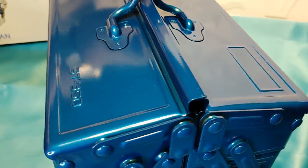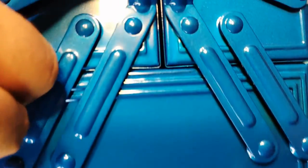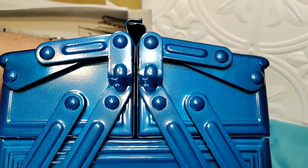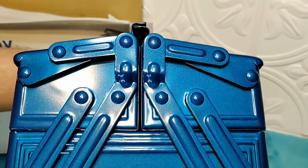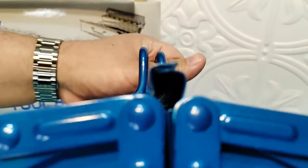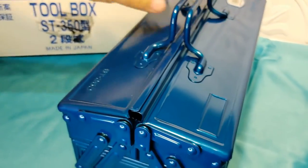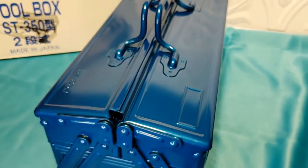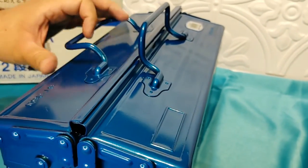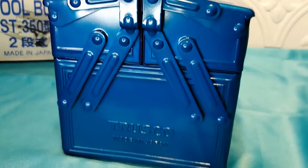Someone made a comment about this gap up here, saying dust can get inside. I was like, really? Like you vacuum seal your tools before you put them in your toolbox? But yeah.